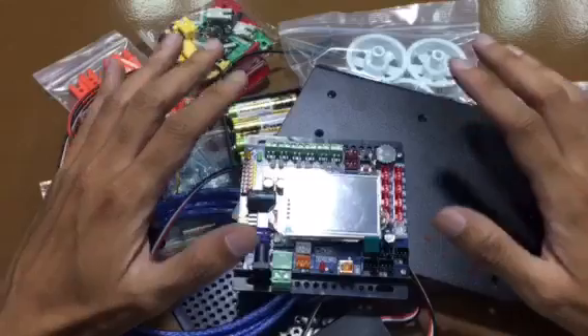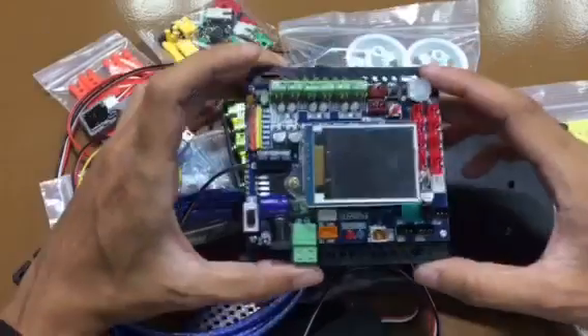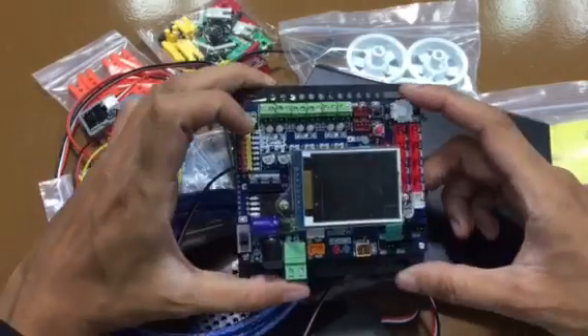That's all for the parts and functions of the RoboCreator ATX2. For the next video, we're going to learn more about the ATX2 Microcontroller Board. We'll see you next time.